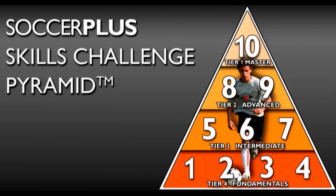Drag to Step Over is a fundamental skill of the Plus 5 Skills Challenge Pyramid.